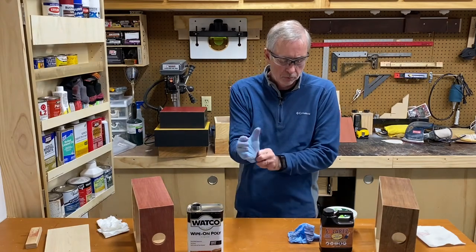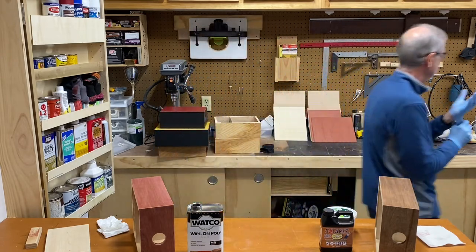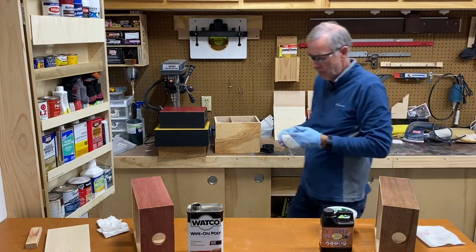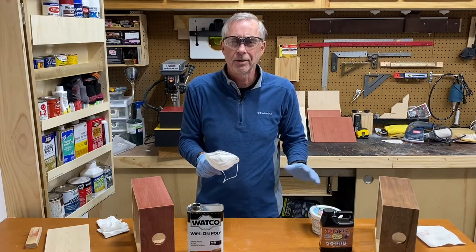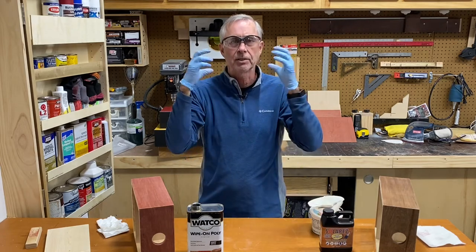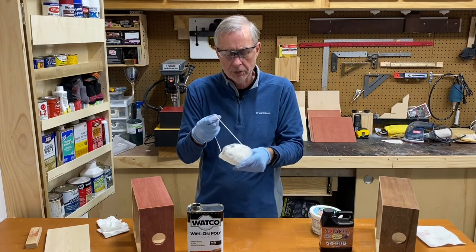So we're going to proceed with doing the wipe-on poly. And I'm also going to wear a face mask — generally I just wear a light face mask like this. If you're using the Solar Res, I'd make sure it's a well-ventilated area. I actually have one of those ventilator-style masks, but unfortunately I left it over at my daughter's house, so I'm just going to use one of these.